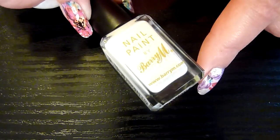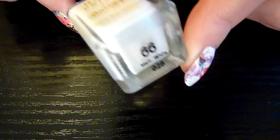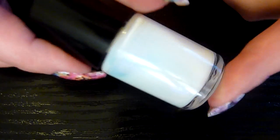The white I'm using is by Barry M and this one's called Matte White, number 66. Two coats of that on my nails and I've got a little piece cut, just bigger than my nail. I've got my white adhesive as well.